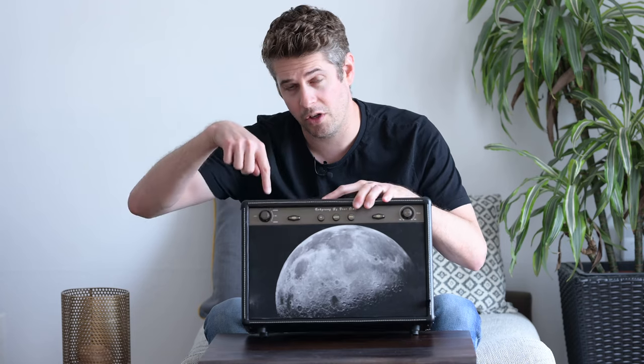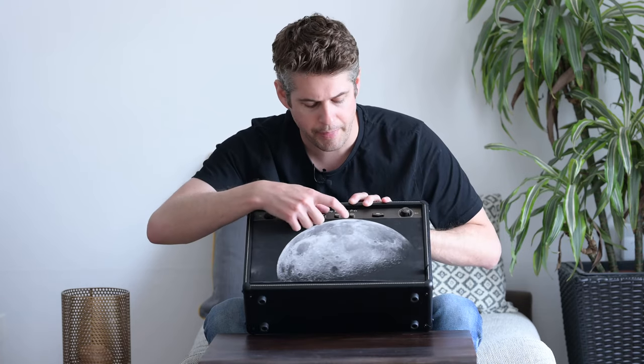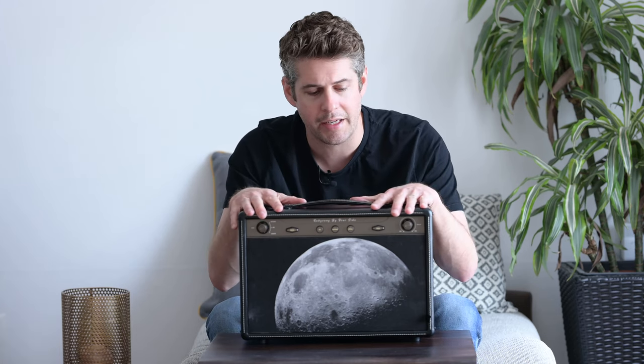You have a pairing button here for Bluetooth. You also have auxiliary, because you've got an auxiliary slot down the back and a three and a half millimetre jack. You've got Bluetooth — that's going to be the most common connection for this speaker. And you've got optical, because you do have an optical connection around the back. So if you've got a CD player or some sort of streamer, you can put it into this, which is very helpful.